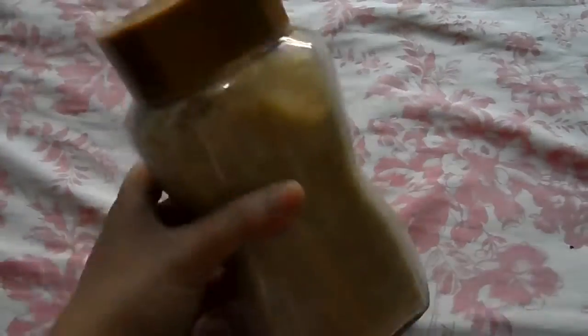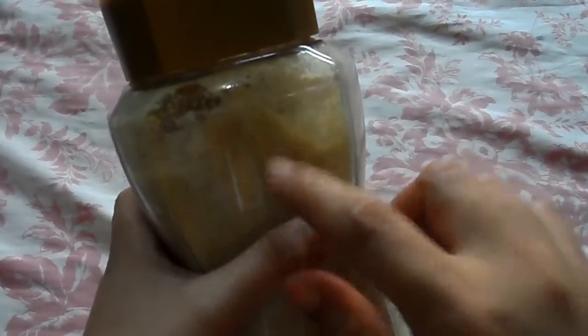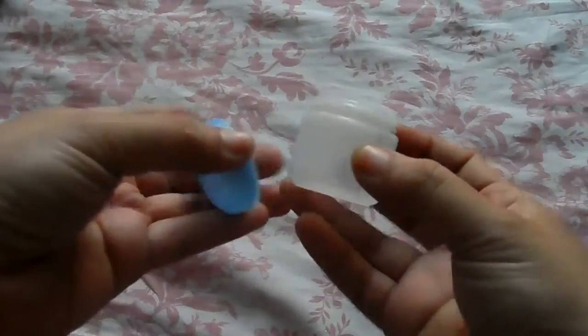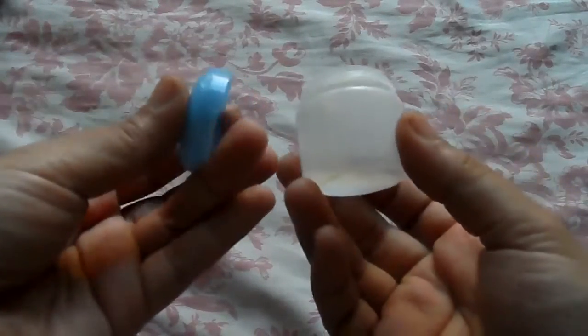The things we need are: first, you need a brown sugar like this. Don't use white sugar because that has little grains, but brown sugar is softer and has bigger grains. What we need next is honey, like this. If you don't have honey, you can absolutely use petroleum jelly like this. You'll also be needing toothpicks so we can mix it in, and a container like this — this is just an old petroleum jelly container.